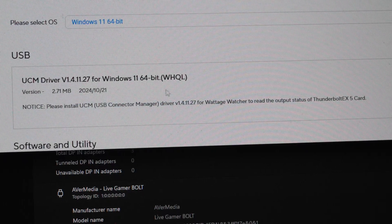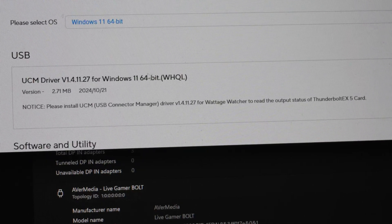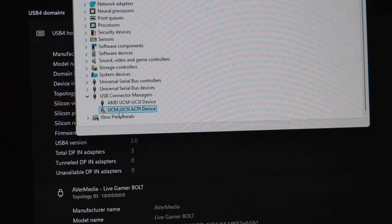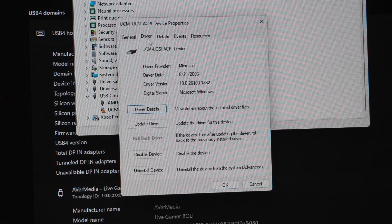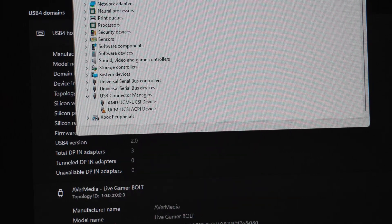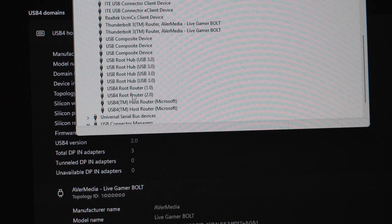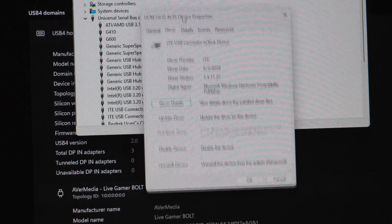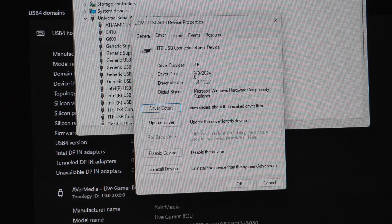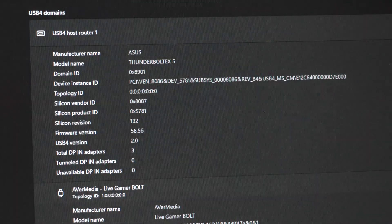Install the UCM driver — it's a special monitoring tool for power draw if you're going to use fast charge. That's how you get rid of the unknown device in Device Manager. Otherwise it tries to load a generic driver from around 2006, and this card is from 2025. After installing the driver from Asus, it now shows up as an ITE driver from 2024 — that clears up the missing device in Device Manager.